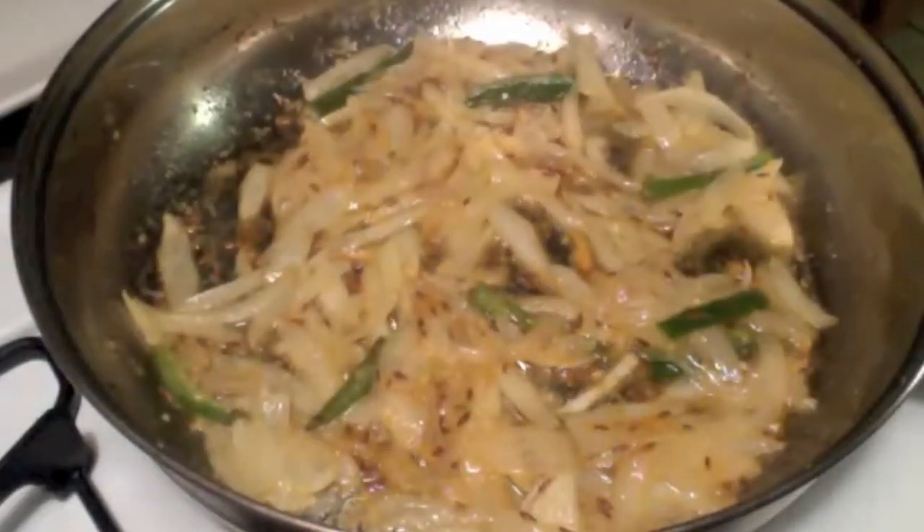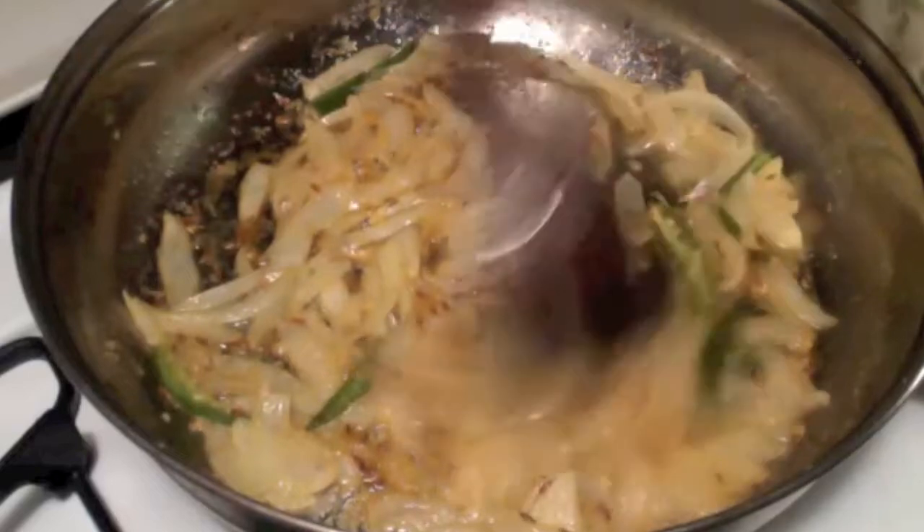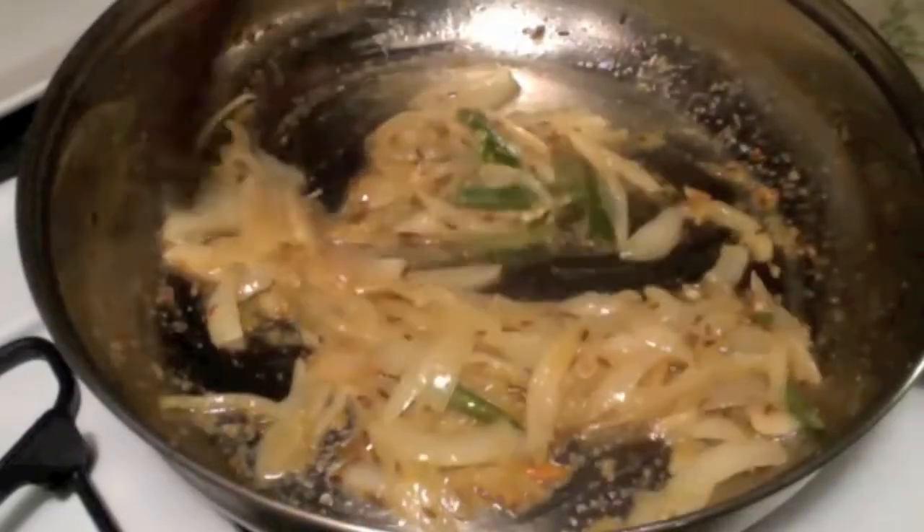Add 2 tsp of ginger garlic paste and mix it well. Cover it and let it cook for 2-3 minutes. After 2-3 minutes, check the onions — they are fried well and there is no raw smell from the ginger garlic paste.